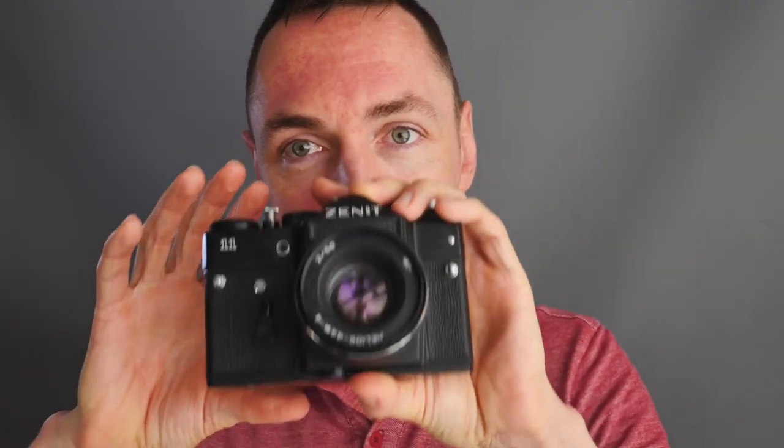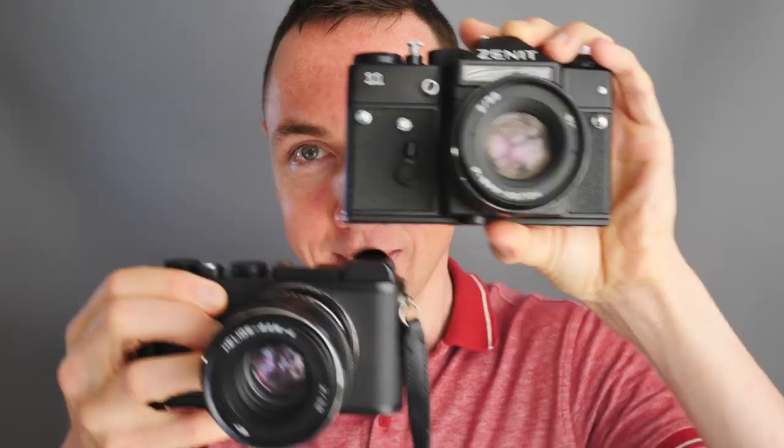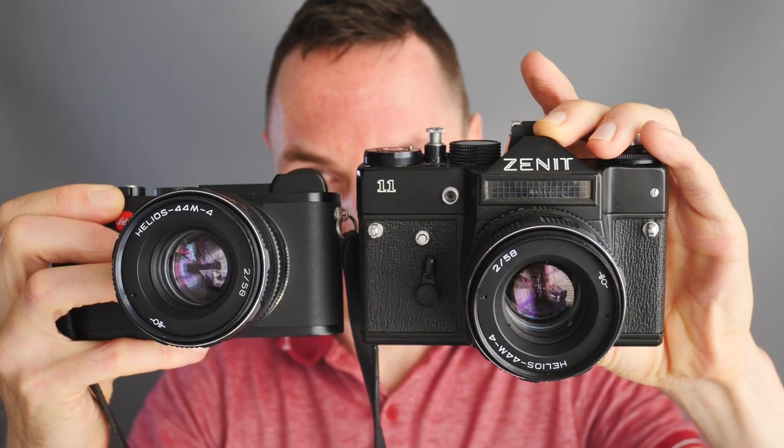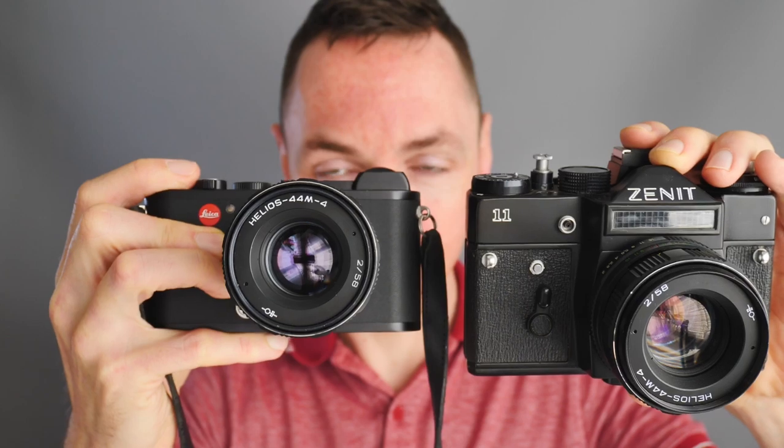What I'm showing you today is not the Zenith — I know most people don't think particularly highly of that camera, though maybe I should try putting a roll of film through it one day. Today is not about this camera; it's about this camera.